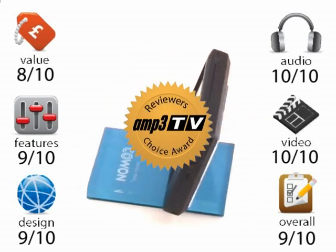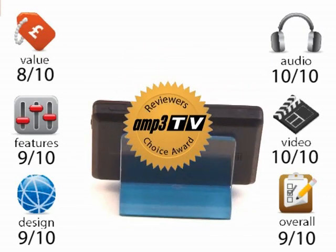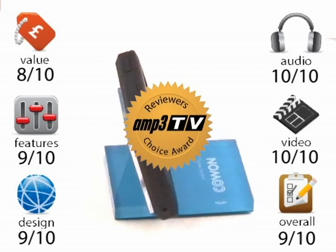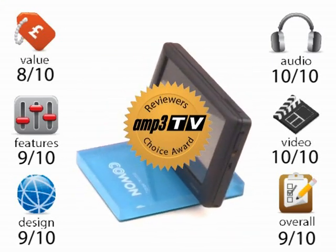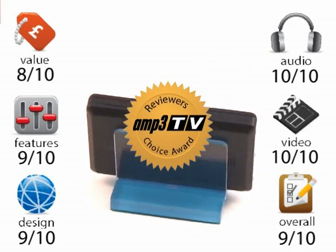Buy one, try one — you will not be disappointed. Awesome effort, Kaon. For more information on the O2, go and have a look at the website: www.amp3.co.uk.